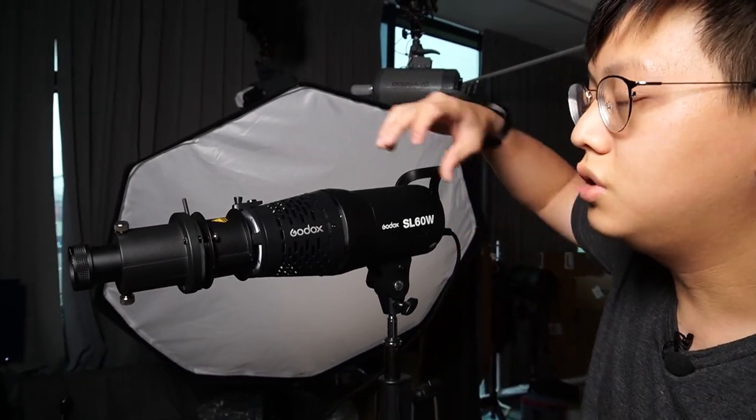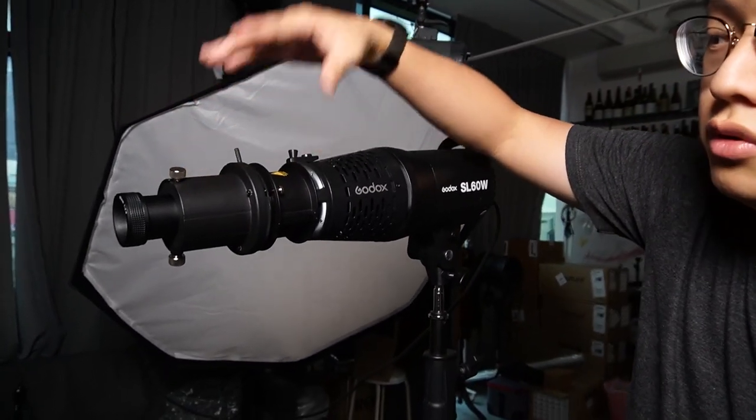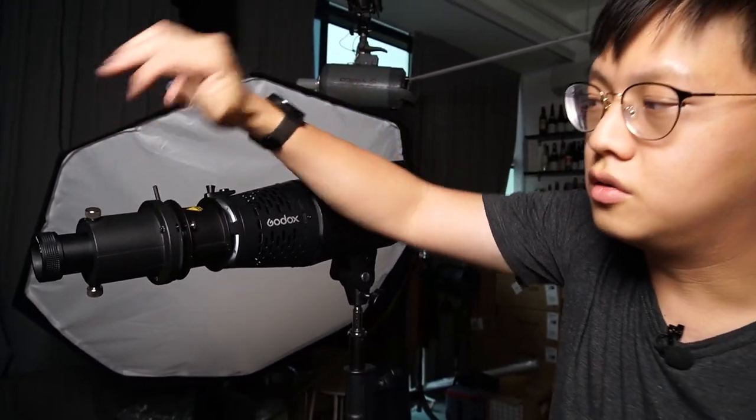So that's about it. We have shown you how to mount the Bowens mount adapter, the projection attachment, how to adjust your focus, how to put in the framing shutter, as well as the Gobo holder with Gobo. I hope this video has helped you. If you have any questions, just drop them in the comments below and let us know. Have a good day, have a good life. Thanks, guys.